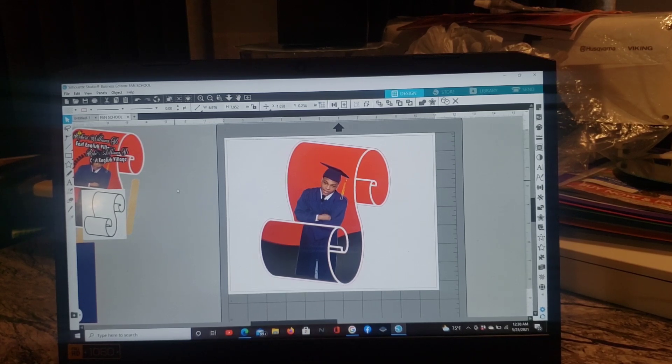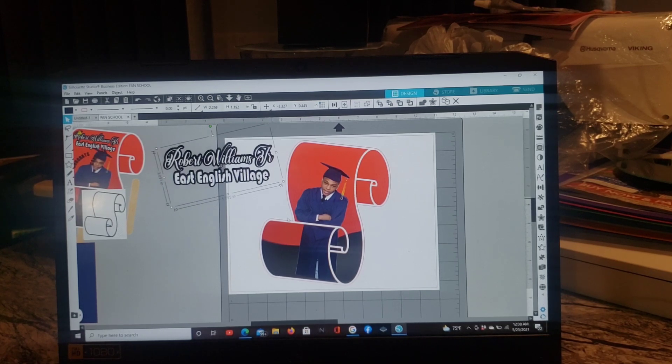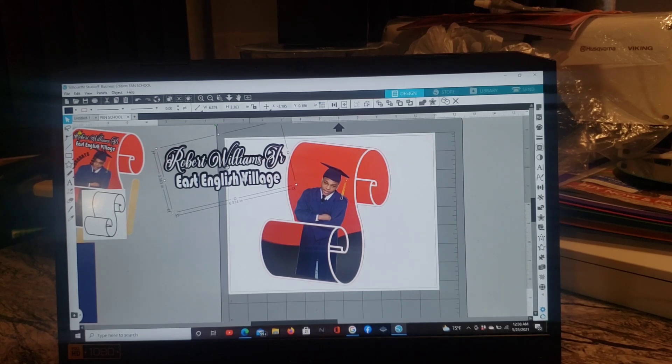Next, get the font you want. What I did was type his name and the school he attended, but I wanted an offset. Once you type it up, you put another copy on top of the other one in two different colors. If you don't know how to do an offset, let me know in the comments or check my other videos — I have a tutorial on it. I'm not going to go through doing an offset right now; that's all I did.